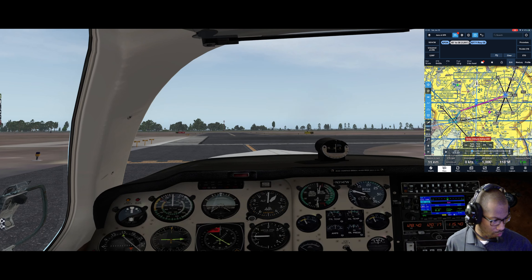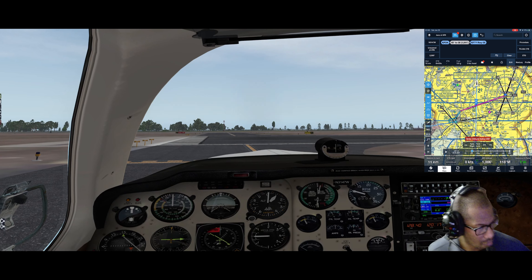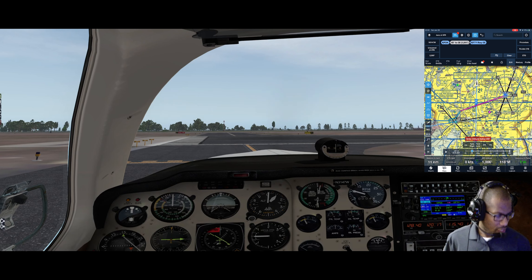I can do that in the flight plan now. Putting Foxtrot Tango Yankee into the 430 - you all can't see this but I'm entering it in. Once I hit enter, a desired track comes up. Our heading is 247, so when we take off we're going to be going 247.